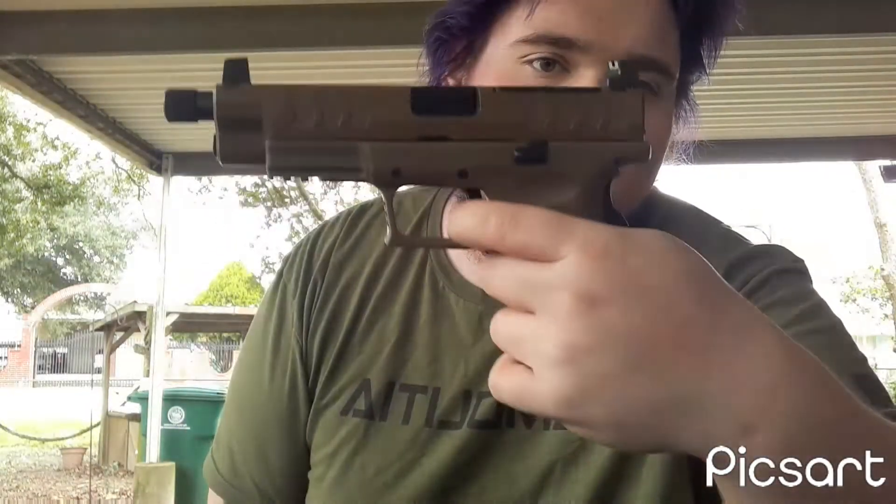It is a striker-fired handgun. As you can see on the back, there's a little pin indicator for whether it's fired. And since it's got that grip safety, it won't actually fire unless you have that depressed — that's why I had my finger positioned like that at the trigger.